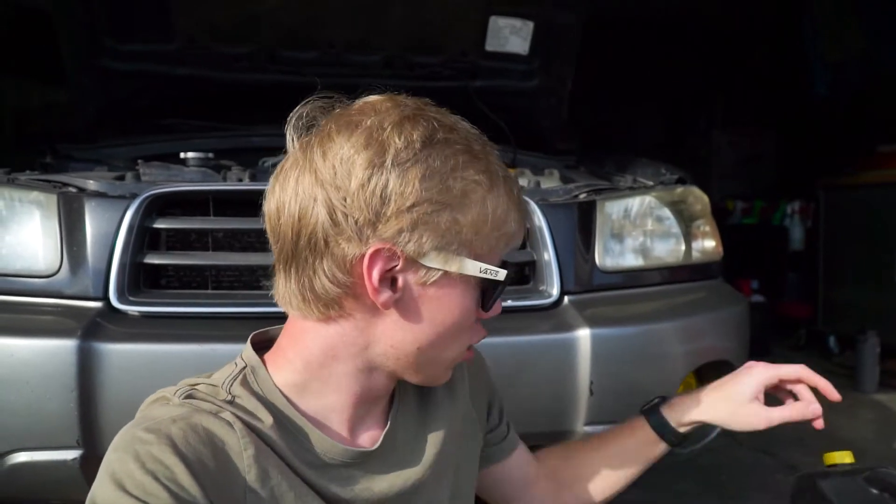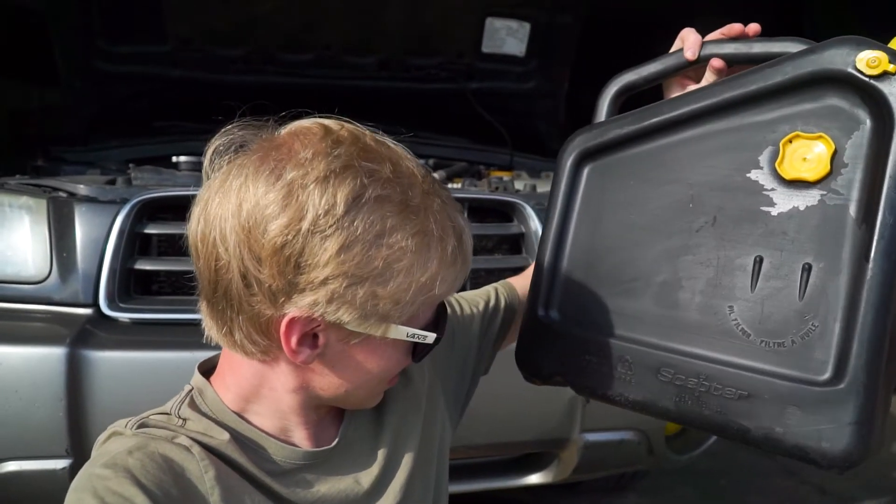To get started, the first thing we're going to do is drain the transmission fluid — pretty self-explanatory, just find the bolt and undo it. Some people pull the cover off but I'm not going that far in depth because I'm pretty sure this transmission doesn't have a super long life left from what I've been putting it through. We're just trying to extend the life a little bit. I'm gonna jump under the car, undo the bolt, and get it draining into my 12-quart oil pan — transmission fluid is about seven quarts so that'll be plenty.